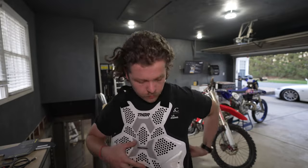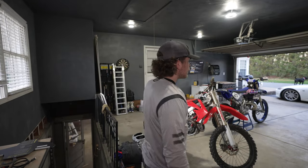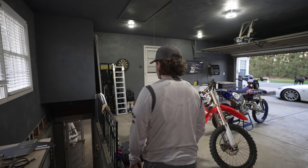I'm going to show you guys the fit under the jersey. I'm 165 pounds and wear a size medium jersey, and this Thor Sentinel is the medium-large size — so this is what you're going to get under the jersey.